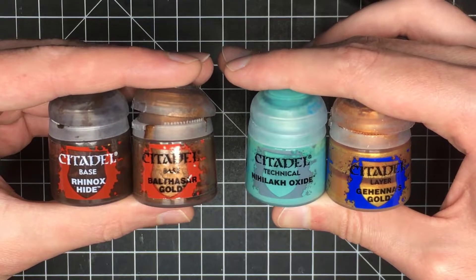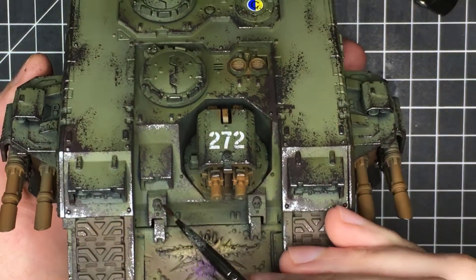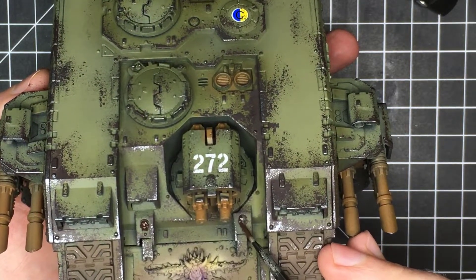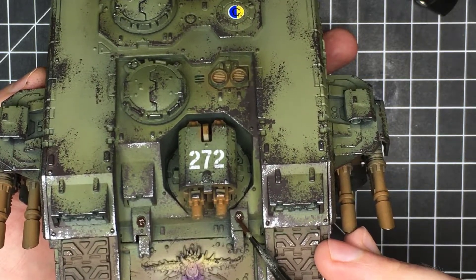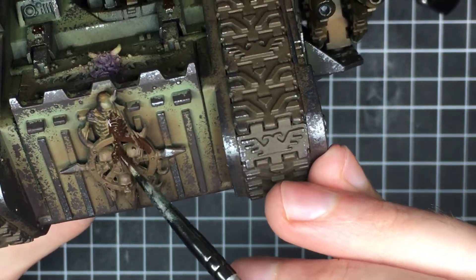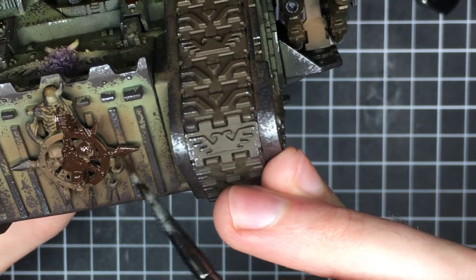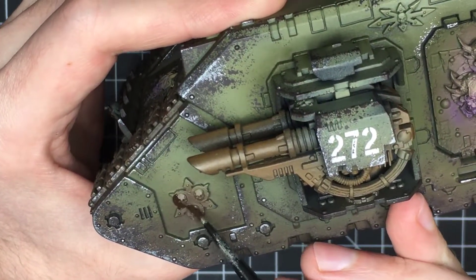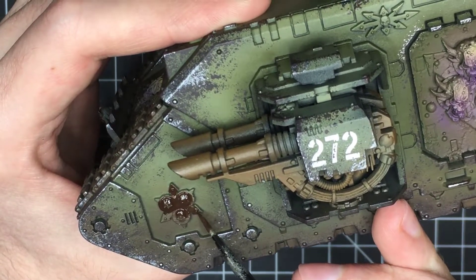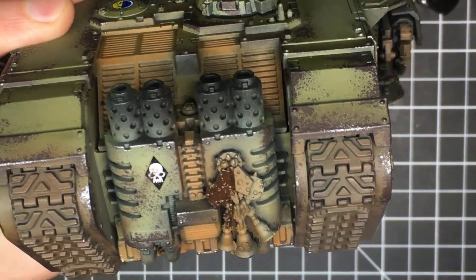For the gold details, I'm going to use Rhinox Hide, Balthazar Gold, Nilac Oxide, and Gehenna's Gold. This whole tank is covered with little trinkets and baubles and gold details, such as the little skulls above the door hinges. I start off by base coating all of the gold details with Rhinox Hide. Any bones on the model — like the little skulls and the little ribcage on the Nurgle symbol on the front — I base coat everything with Rhinox Hide, because dark brown is also a good starting color for painting bone, not just gold. There are also little Nurgle symbols in the wheel wells, which I paint brown as well.